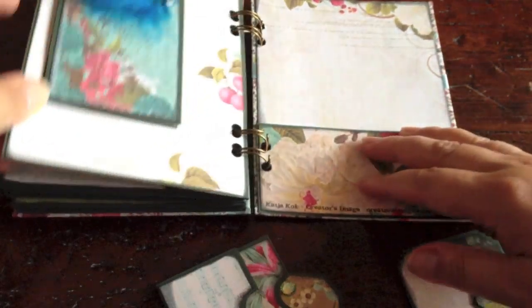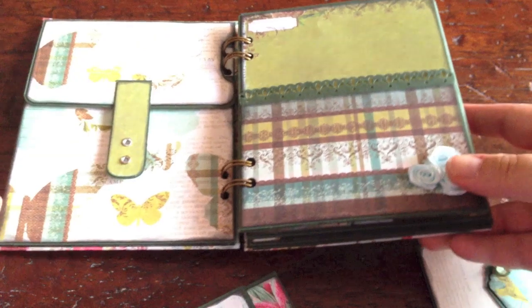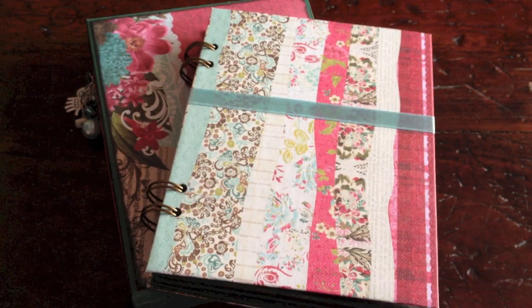This was my ring-bound pocket page mini album, inspired by both Cathy Orta and Ginger. I hope you liked it. Thanks for watching. Bye bye.